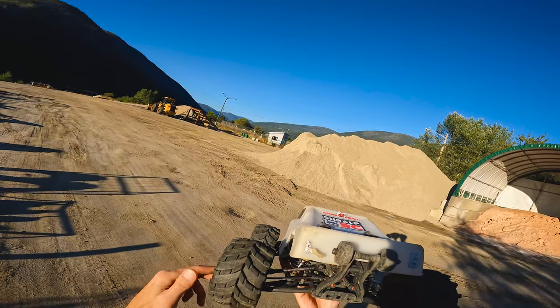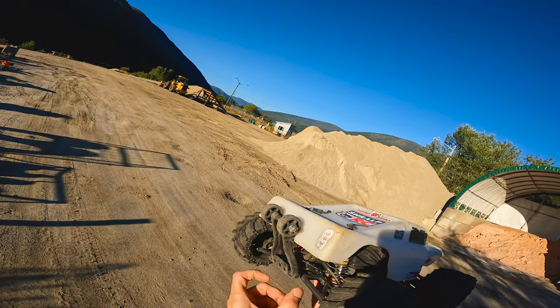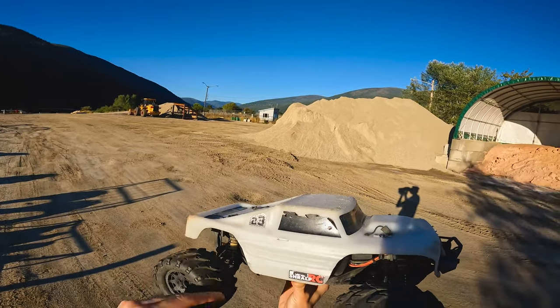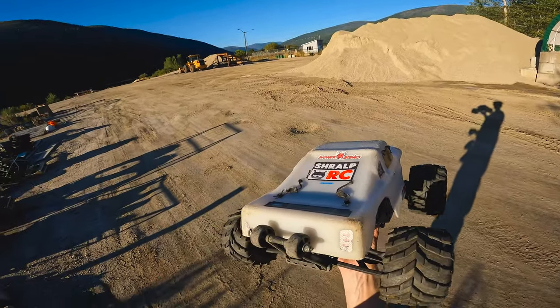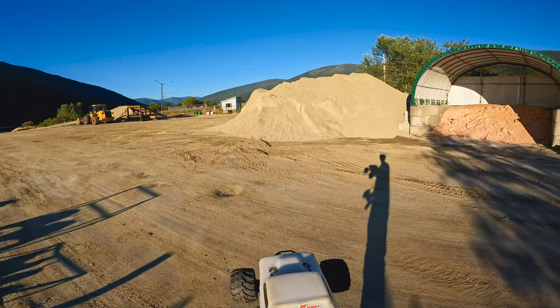I have to do this gap — I have to keep trying it. Fifth day using these Techno Slash CVDs on the Rival MT-10 and so far they've been pretty awesome. So let's see if they continue to be awesome. Time to take Spicy out for a few laps and see what it can do.